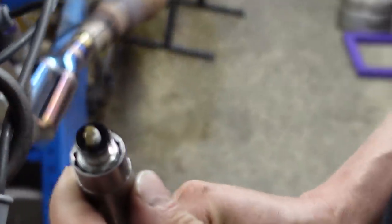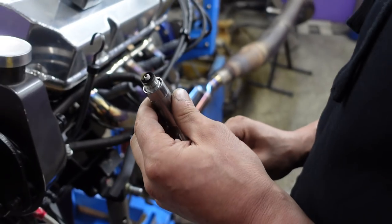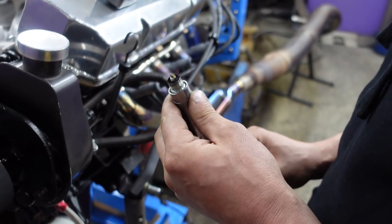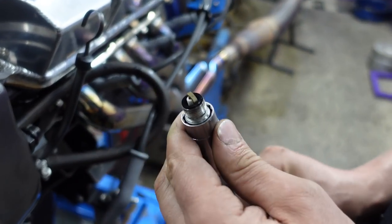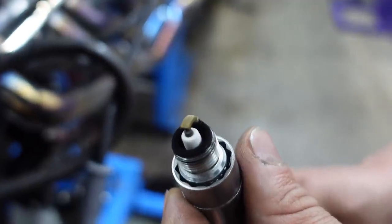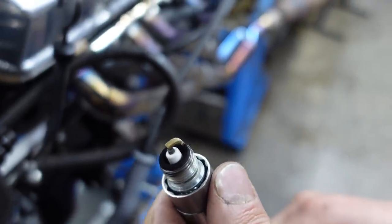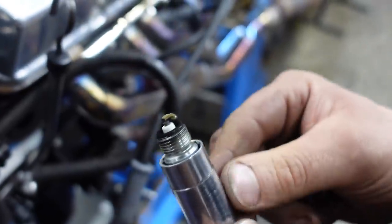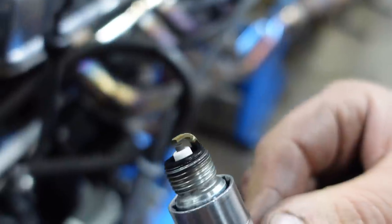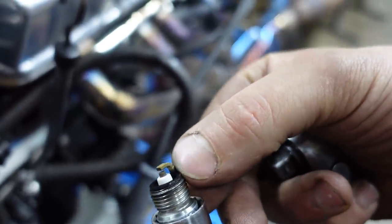How are we looking here? About how I'd expect on the lambda — we haven't done anything with idle mixtures or anything like that, but yeah, sort of on the money. So there's a bit of a technique when it comes to reading the plug and seeing how much ignition timing is working for the engine, isn't there? Yeah, 100%. Basically anything that's running fairly well, we'll find that this red mark will get around to the bend here.